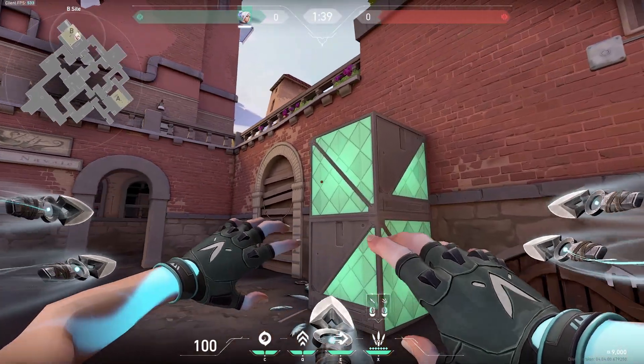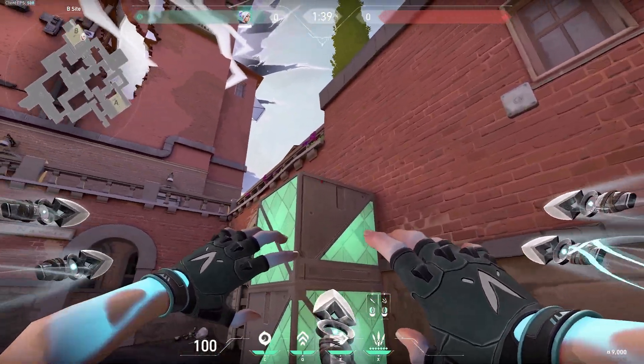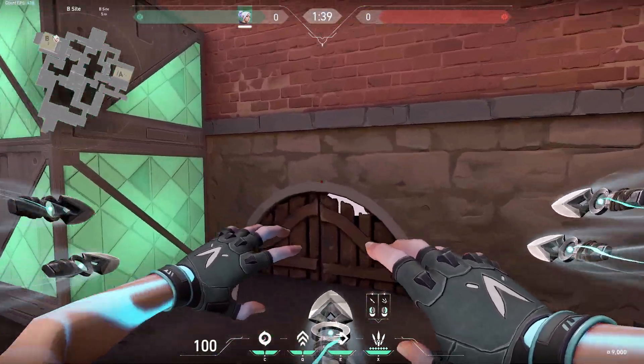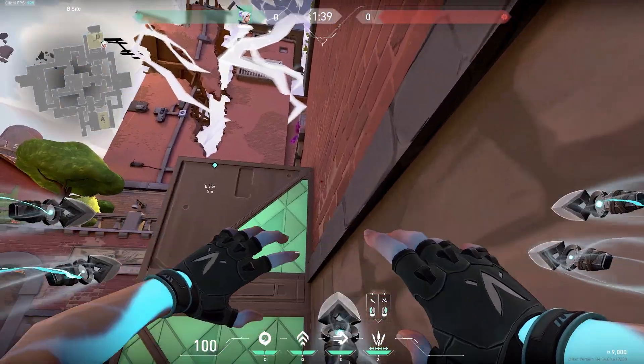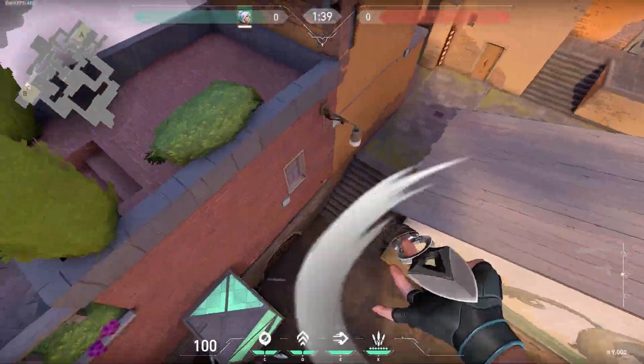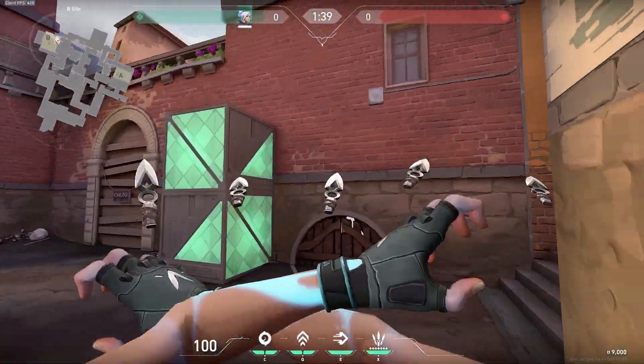Now for some advanced tips and tricks. Here we have a wall and an edge but it's too high for us to jump up onto, so instead we can use our updraft — giving us a cheeky unexpected angle. Timing a superdash with the updraft is a lot harder than timing it with the jump.